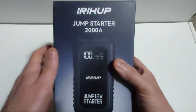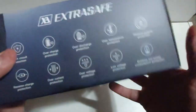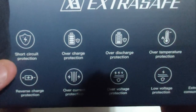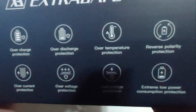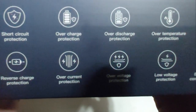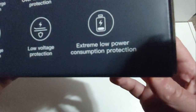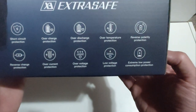It has a nice bright LED digital screen on the front, and what I really liked about this from the get-go is that it has multiple built-in safety features: short circuit protection, overcharge protection, over-discharge protection, over-temperature protection, reverse polarity protection, reverse charge protection, overcurrent protection, overvoltage protection, low voltage protection, and extreme low power consumption protection — ten different safety features built in.